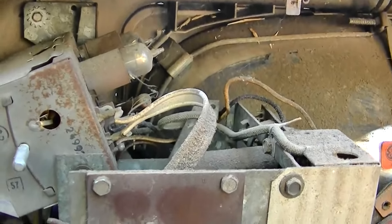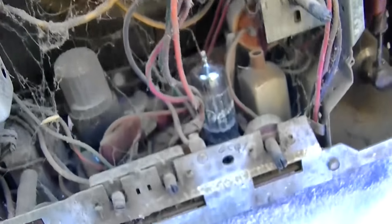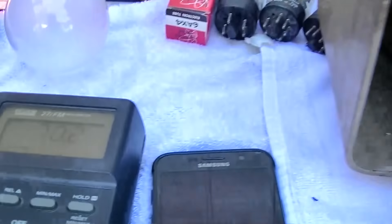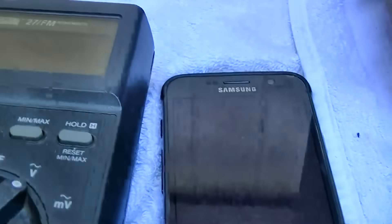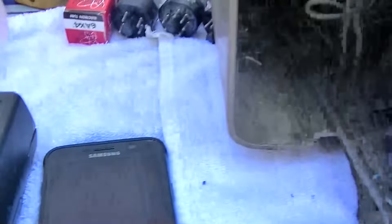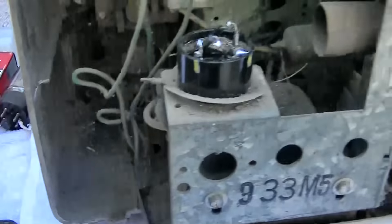The majority of the current seemed to be going through there. Maybe not so much now, because if I pull that out I only go up to 90 volts; if I put it in, I go down to 70 volts. Well, we'll still take the thermal camera to it and have a look.